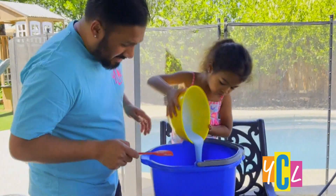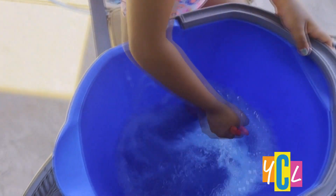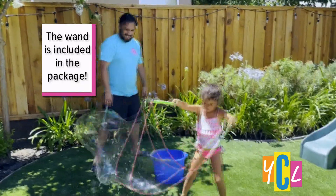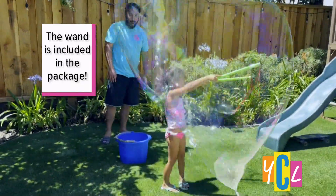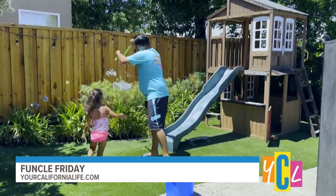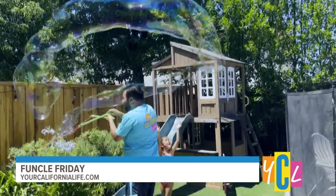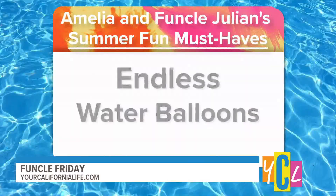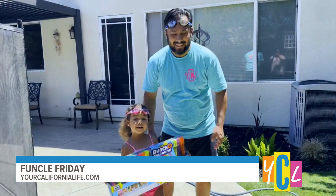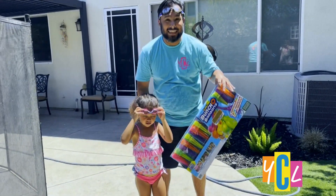Now we add our bubble mix and get going. And if you're feeling extra adventurous, a bunch of balloons can help you fill a bunch of water balloons in seconds.